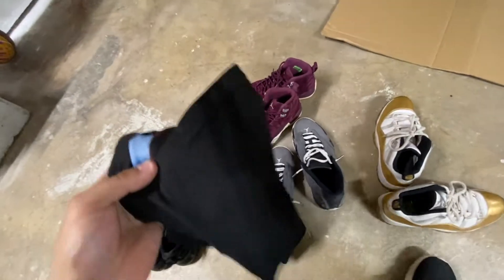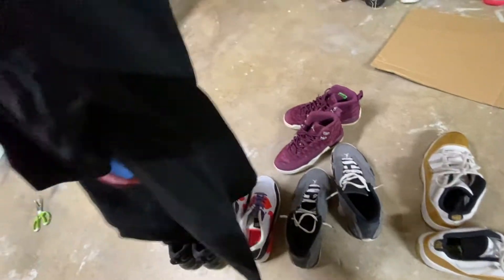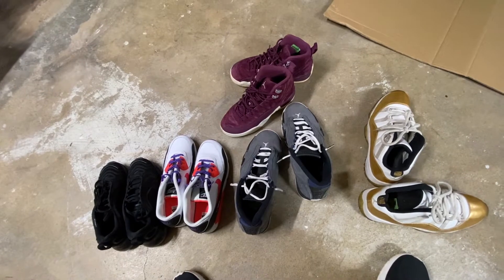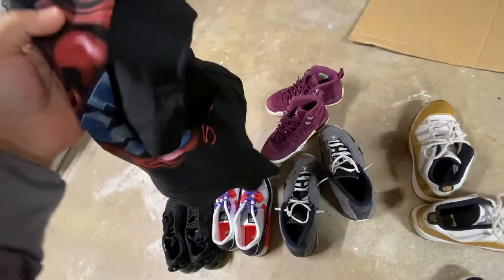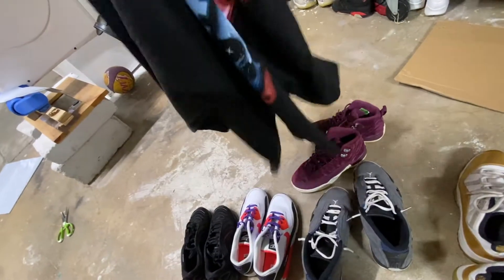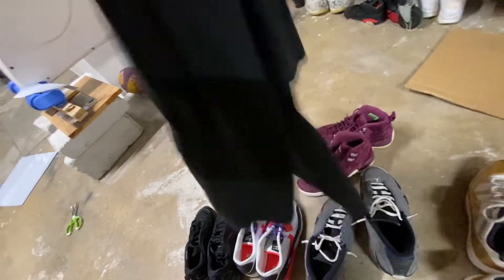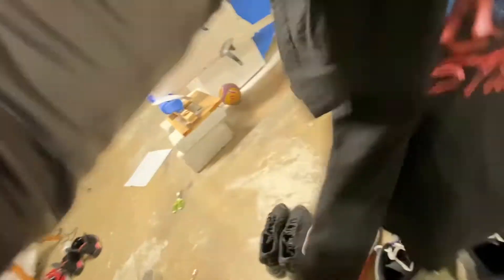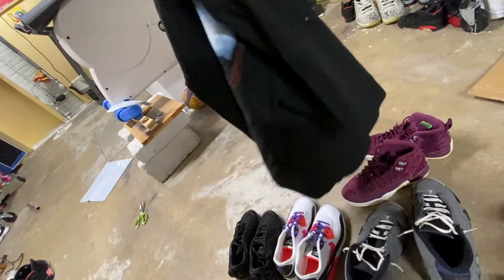I made it back home and I've got all the finds laid out. I didn't really find a lot today — only a total of five pairs of shoes and one t-shirt. This t-shirt here is worth about $100 to $150. I can't believe I found it for only five bucks. Such a dumb steal — no flaws at all, barely even cracking on the graphic. I found this rare Stone Cold tee, the only clothing item I found today.